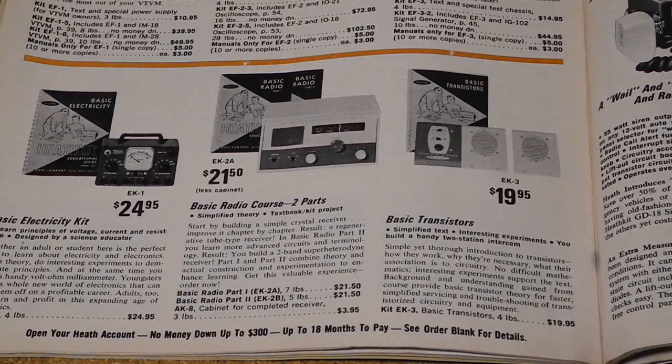In my 1961 catalog, the EK2A and EK2B courses were selling for $29.95 each. For an additional $5.95, you could buy the AK8 cabinet for the receiver; otherwise, it only consisted of an open chassis. In my 1971 catalog, the courses were $21.50 each, and the case was a whopping $3.95.